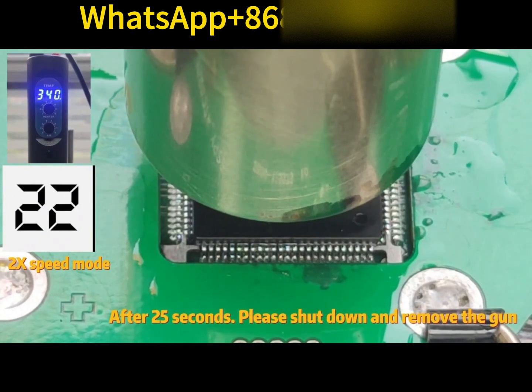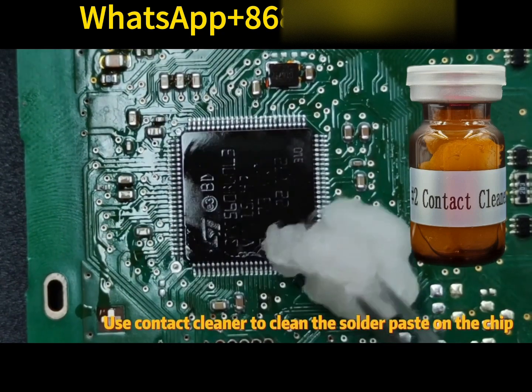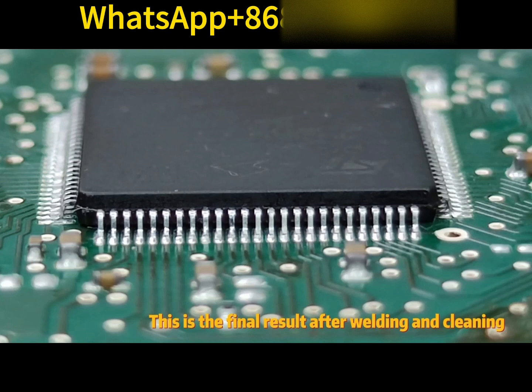After 25 seconds, shut down and remove the gun. Use contact cleaner to clean the solder paste on the chip. This is the final result after welding and cleaning.